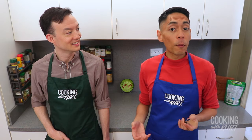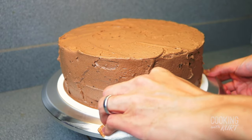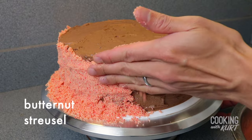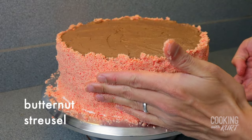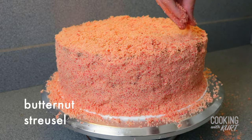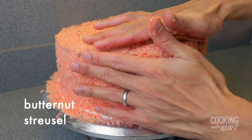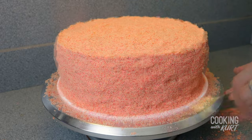Be sure to save some of the chocolate frosting to make rosettes for decorations. Clean off any stray frosting from the bottom edge of the cake. Then, with your hands, press the butternut streusel crumbs on the sides of the cake and sprinkle it to cover the top of the cake. It should stick to the frosting so that the entire cake is covered in the orange butternut crumbs.